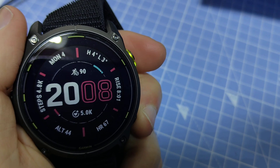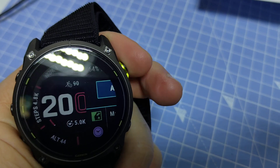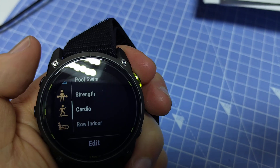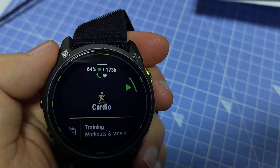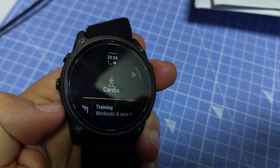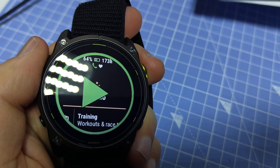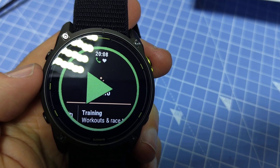Now if I go all the way back and press the top left button to start an activity — go for example to Cardio — it will have the chest strap connected, and when I start the activity it should be recording.